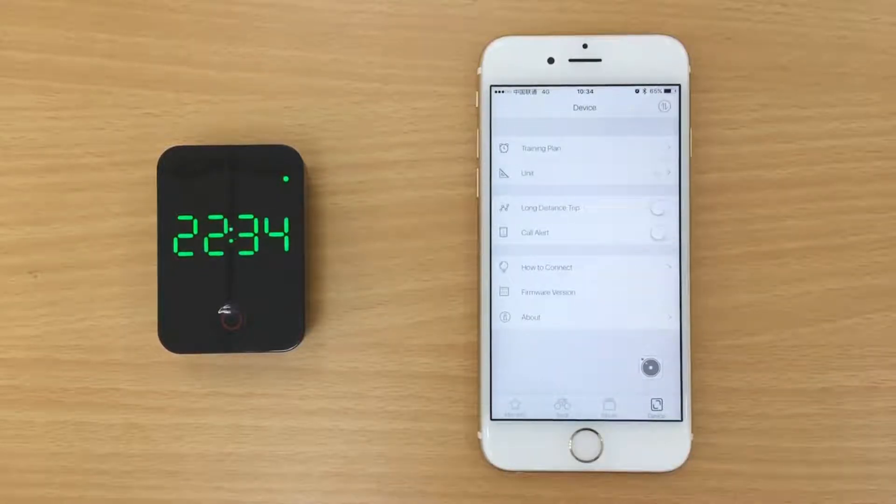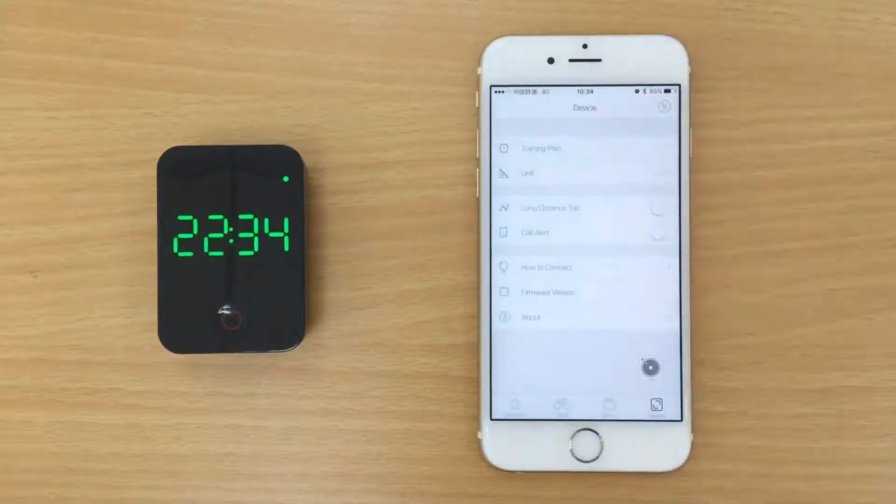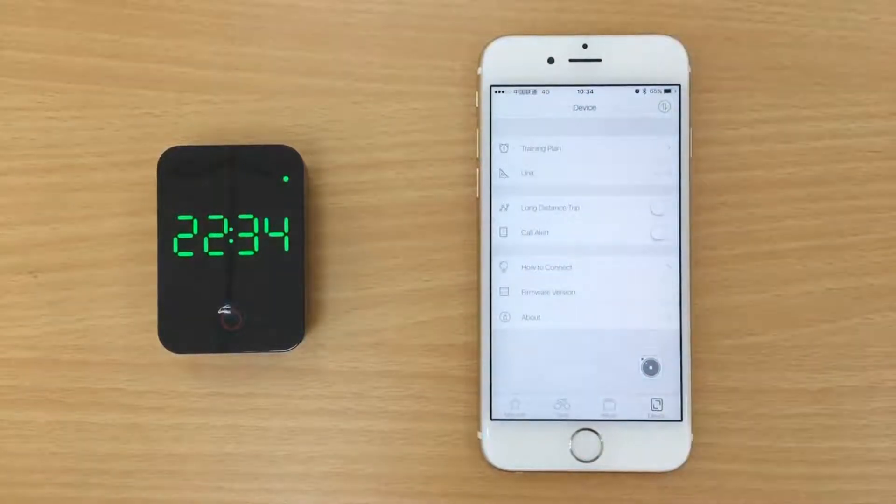Once connected, you can set a training plan, change the distance unit, and turn on the long distance trip function or caller alerts.